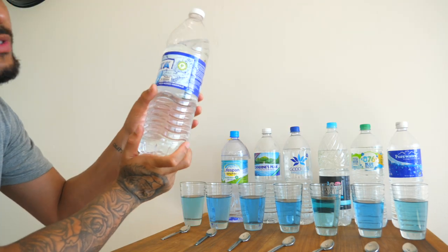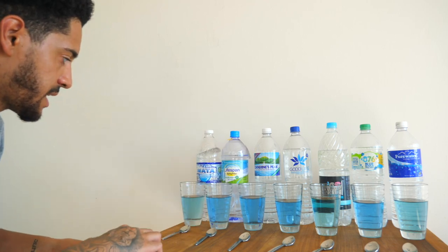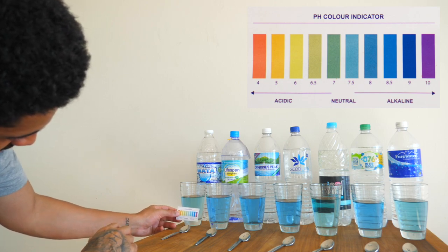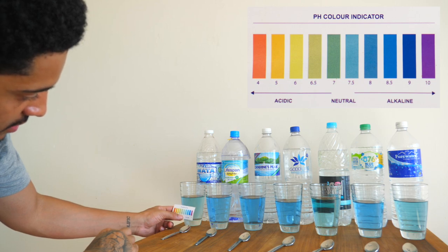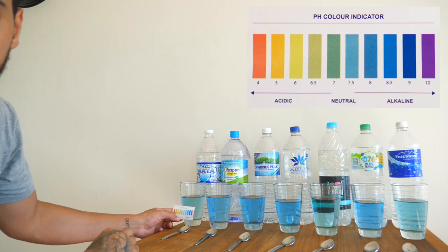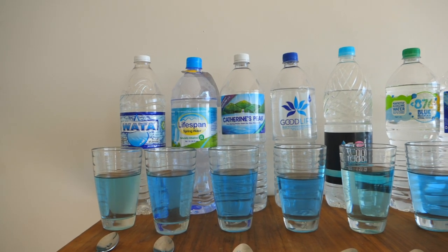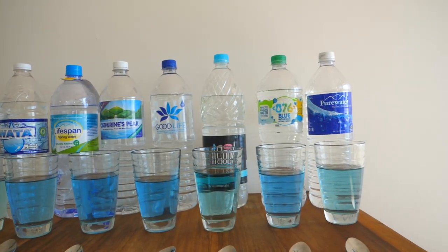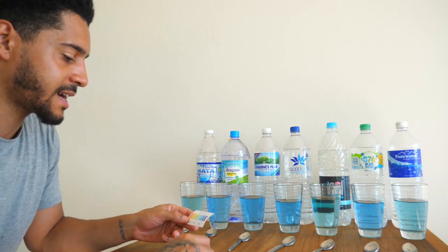This water here says purified drinking water, product of Jamaica with added minerals. Looking at the pH chart, the colour is coming in at the 7 to 7.5 mark. So that is basically neutral — it's not alkaline and it's not acidic, but it's more on the acidic side than the alkaline side. That's not a water we recommend.